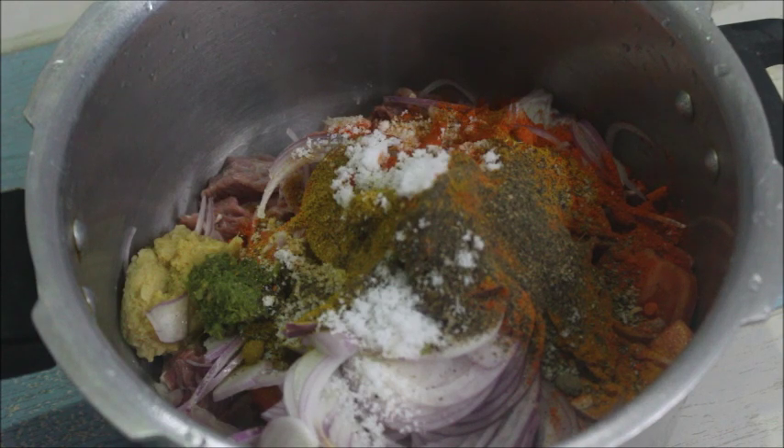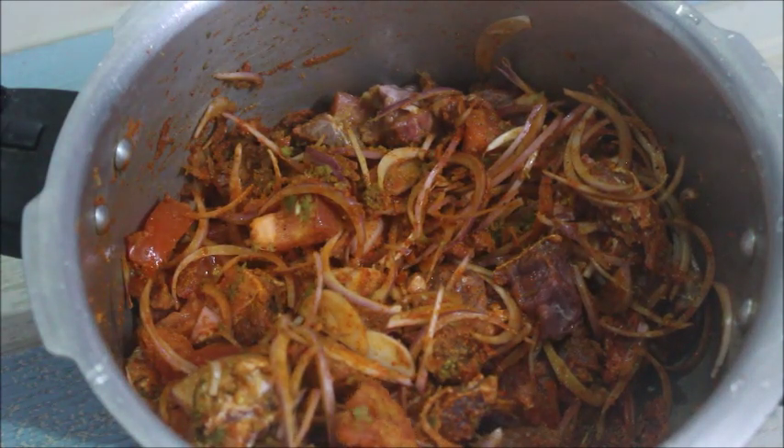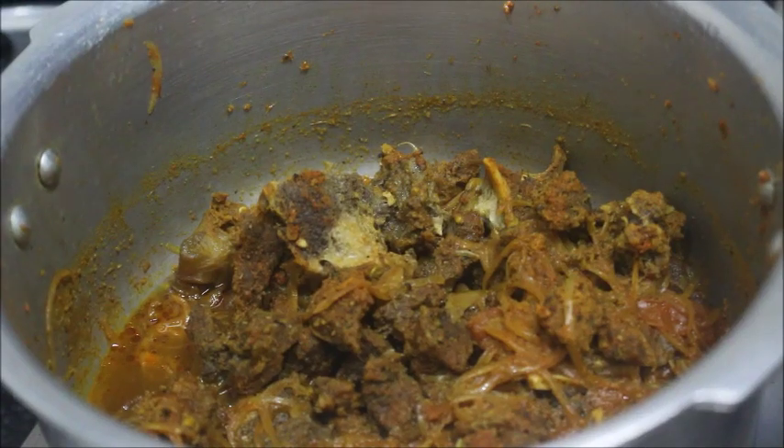Put the pressure cooker on and cook it. Put the beef in the pan. Put the pressure cooker on high flame, then put it on low flame for 3 minutes.